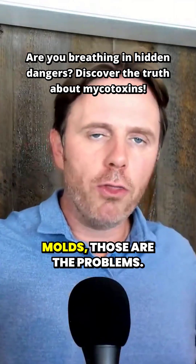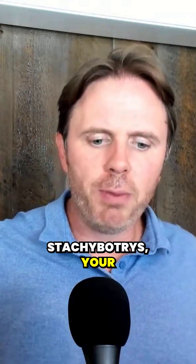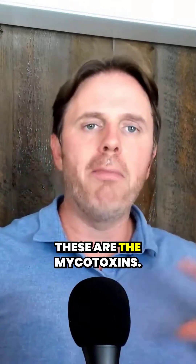It's the mycotoxin-based molds — those are the problems. That's going to be your aspergillus, your stachybotrys, your penicillium, your fusarium. These are molds that are associated with mold toxins — these are the mycotoxins.